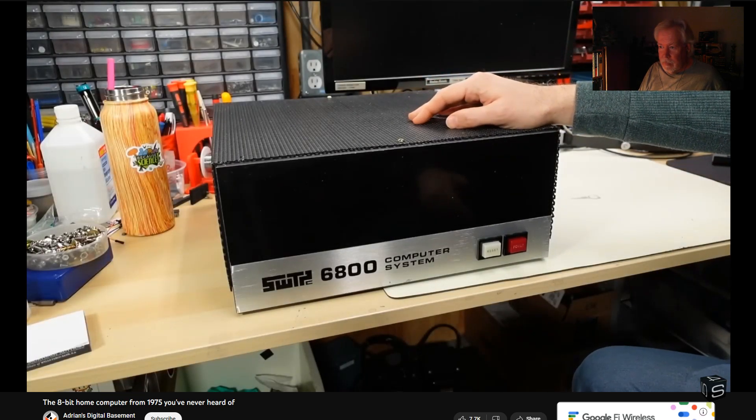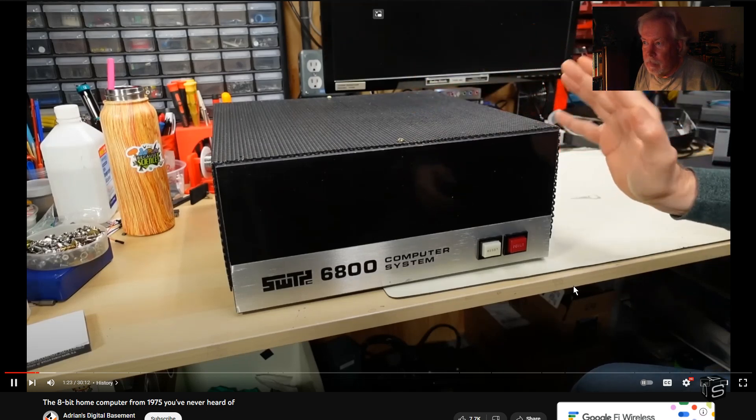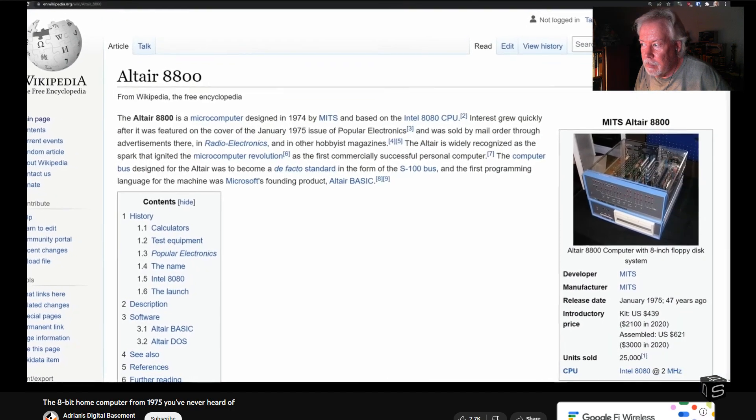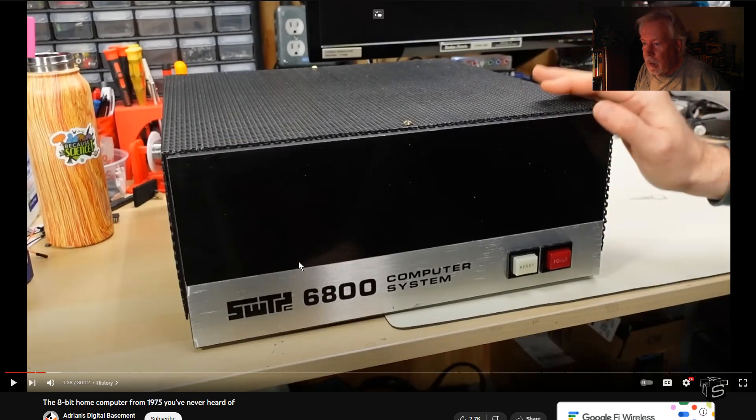I mentioned in the intro that I thought this computer was historical. When you think about computers known in history to be significant or groundbreaking in home computing, it all goes back to the original Altair. Before the Altair, computers were pretty much relegated to companies, universities, or governments — not to the home. When some guy in a garage makes a computer and wants to sell it, high schools bought this thing back in the day.